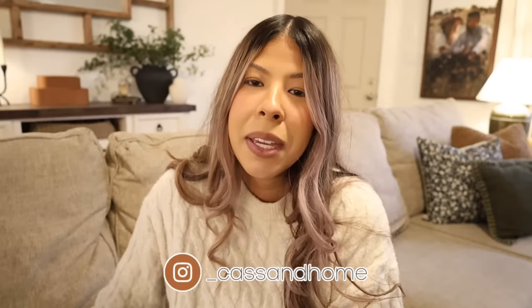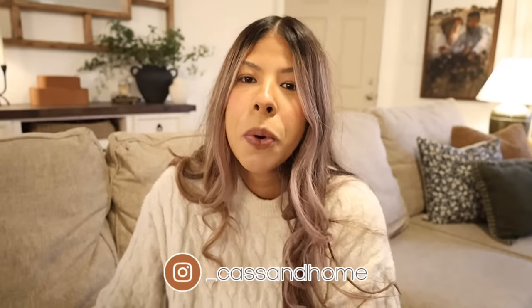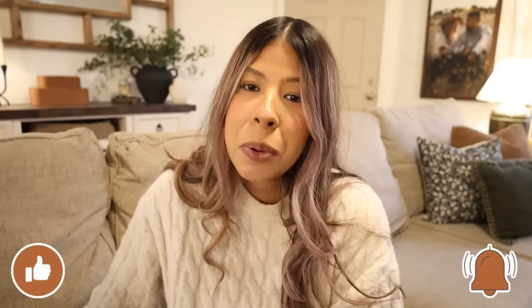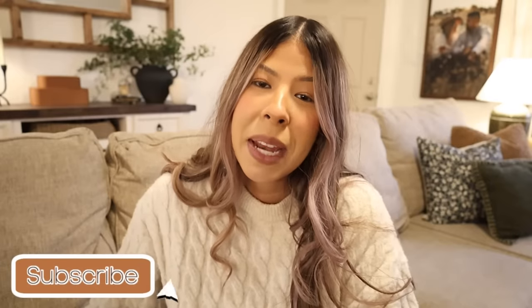That is everything for today's video. I hope you guys enjoyed it and I hope it brought you some decorating inspiration. I really do love how it turned out — just after having my baby boy, I was craving something simple, neutral, but cozy for this winter month. As always, if you enjoyed this video please give me a thumbs up, don't forget to subscribe, and I will see you guys in my next one. Bye!